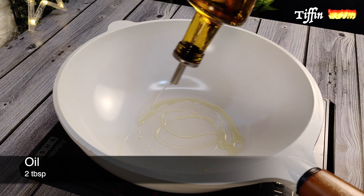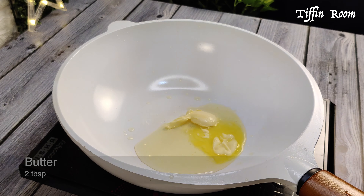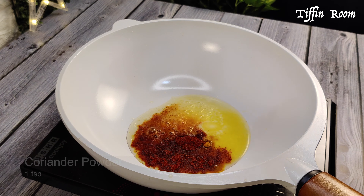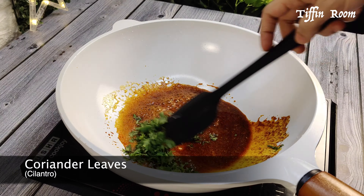Take 2 tbsp oil in a pan. Add 2 tbsp butter, 1/2 tsp turmeric, 3/4 tsp chili powder, and 1 tsp coriander powder. Mix everything together and add some cilantro.